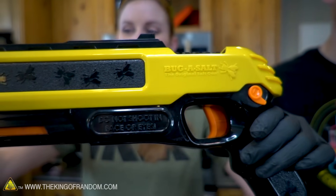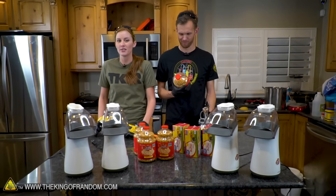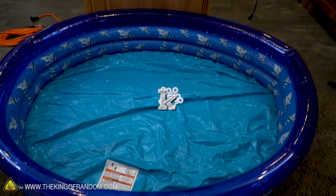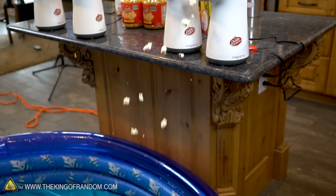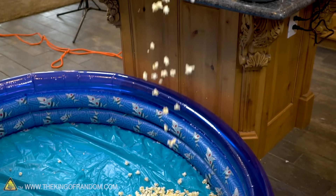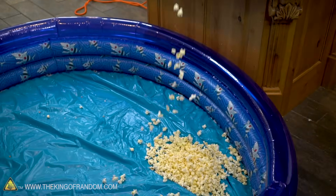So we're going to be making a ton of popcorn. We don't have a bowl big enough to put this in — I don't think they make bowls big enough. But we did find something: a five-foot kiddie pool. We're going to be popping our popcorn straight off the counter here, down into that pool.